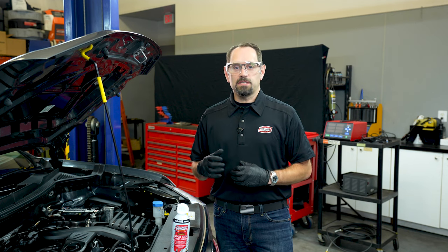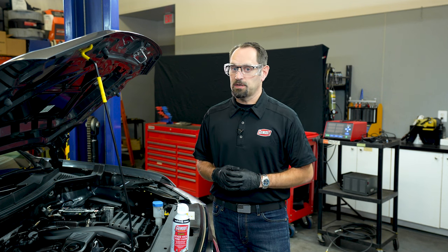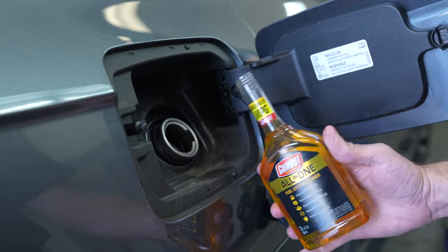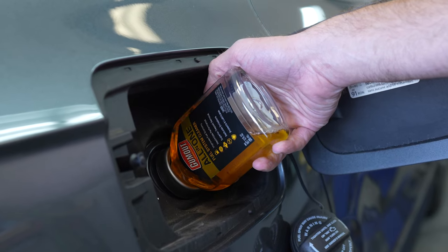We recommend performing this service annually to keep your intake valves clean, whether or not you have a turbo vehicle. But if you have a turbo, you'll want to keep that clean as well. Once you get back from your drive, go ahead and add a bottle of Tip Top Shape — because remember, Gum Out maintained vehicles run better and last longer.